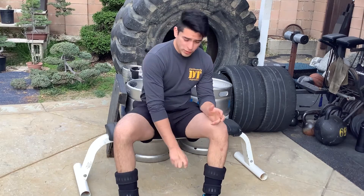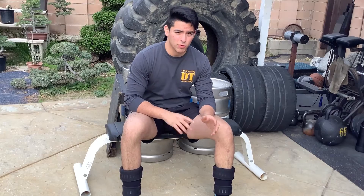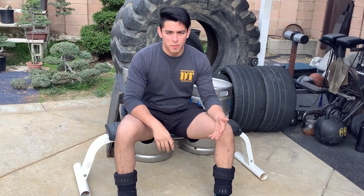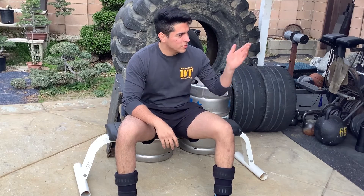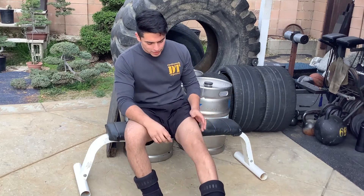Right around this point I'll start throwing on the knee sleeves. I don't rely on knee sleeves the entire workout — literally for a max of two, sometimes three sets, and they're always going to be my heaviest sets. For me, the weight at this point isn't necessarily heavy; it's more just about protecting my knees.